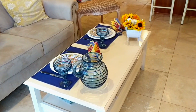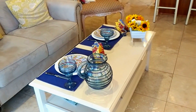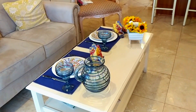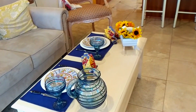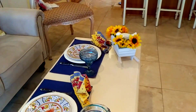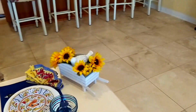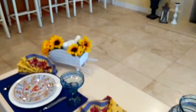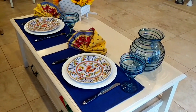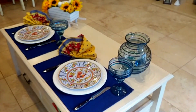Here's a look at my finished tablescape. It came together very quickly and was very easy and simple to do. This is to show you that you can take items you already have and reuse them in different ways to make a unique table that's fun and pretty. Now let me give you a close-up of the place settings and the table.